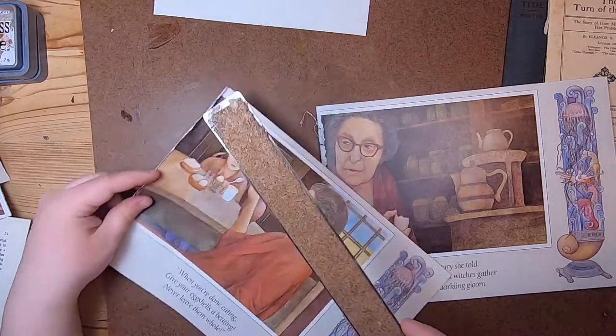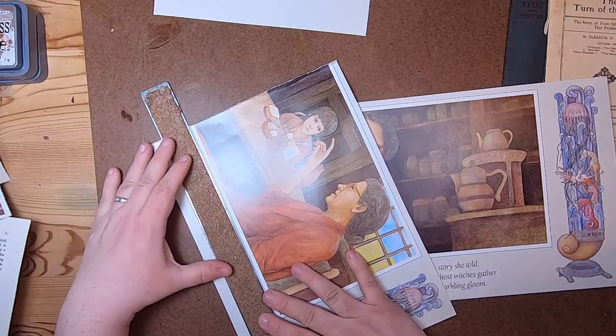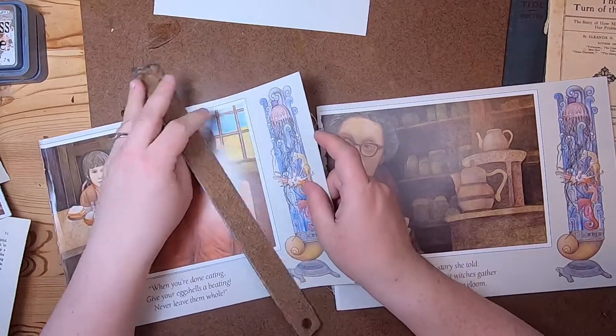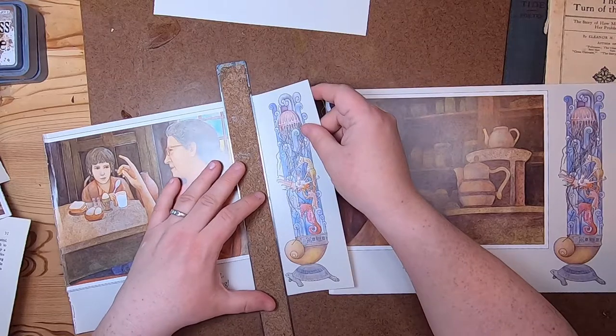So this is one of my sort of planning sessions for this journal, so there might not be a whole lot getting done because I'm just sort of planning.